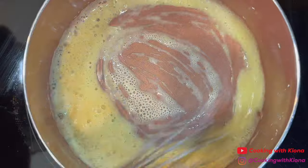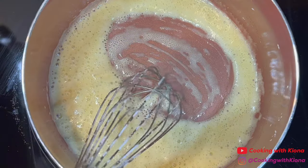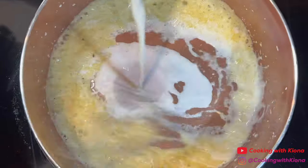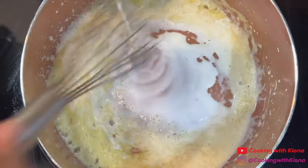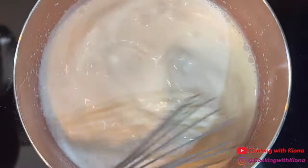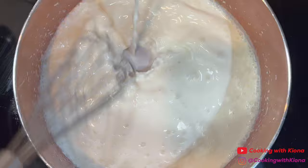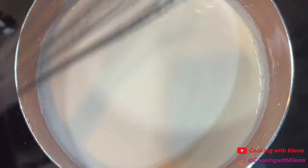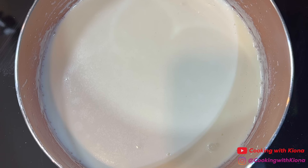Then, while whisking, gradually add 2 and a half cups of half and half. Once you've added the half and half, continue to cook the sauce while whisking occasionally until it starts to become thick.